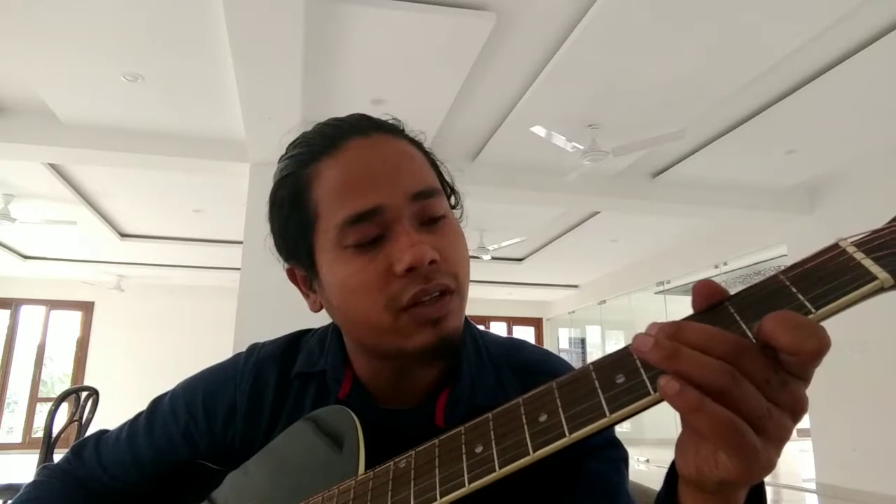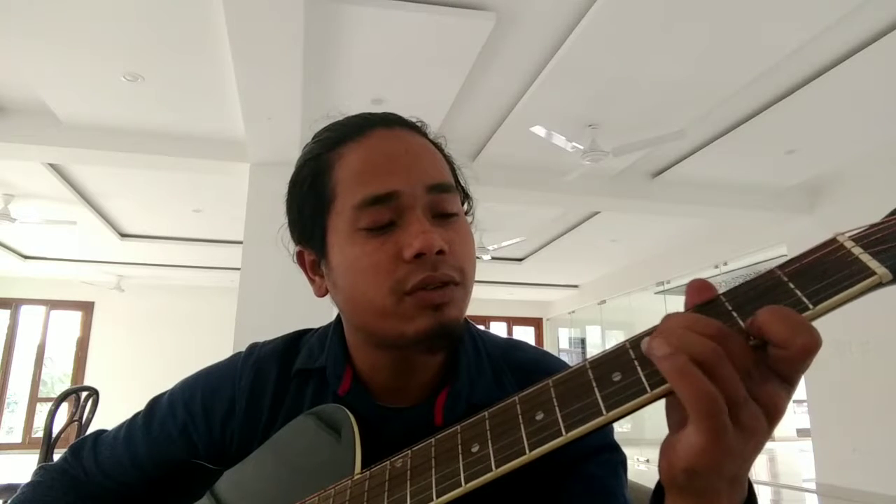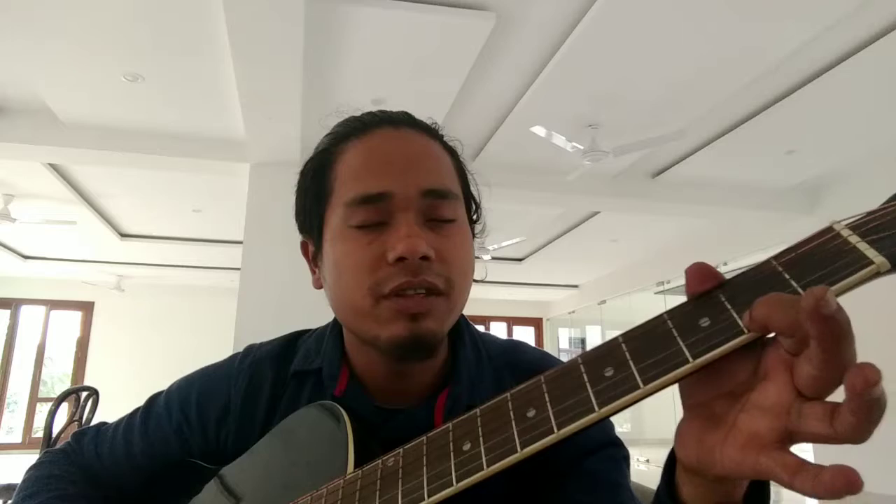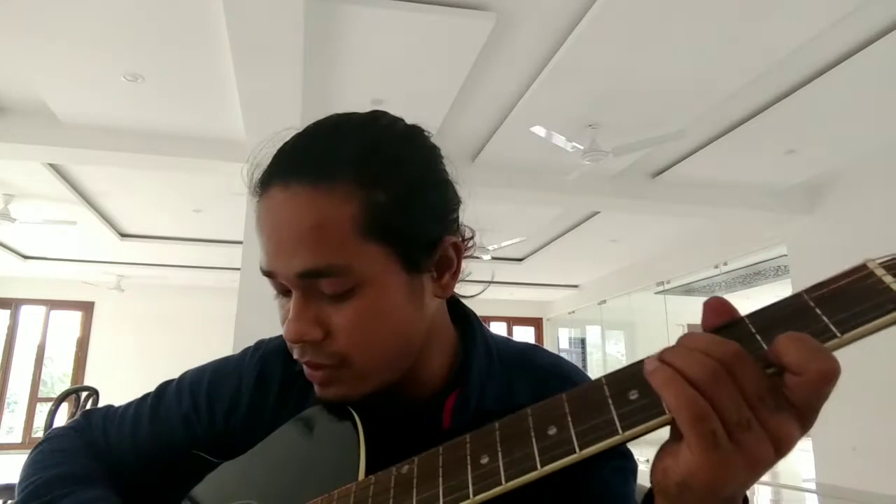Once again from the beginning - B major chord: first finger on the first string, second fret. Second finger on the fourth string, fourth fret. Third finger on the third string, fourth fret. Fourth finger on the second string, fourth fret.